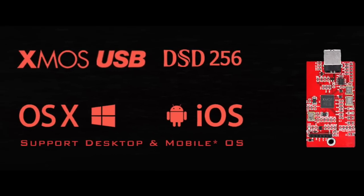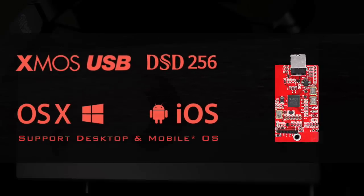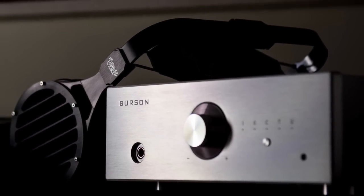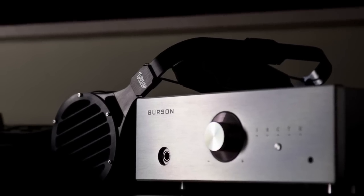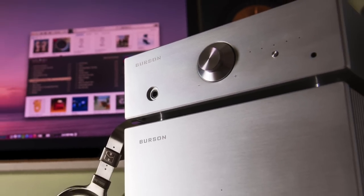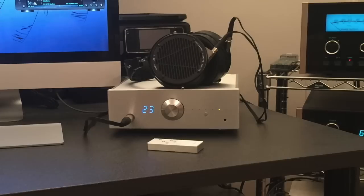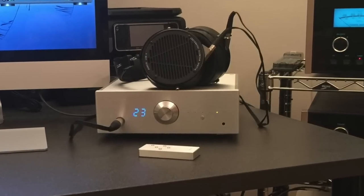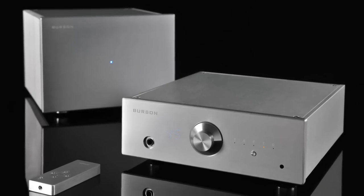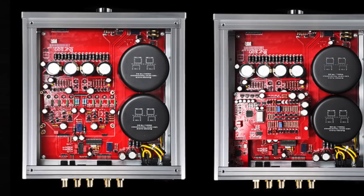The Conductor V2 will allow you to play back your digital content with the highest level of quality, regardless of the operating platform. Regardless of what headphone is connected — be it the most power-hungry to the most efficient and sensitive, big over-the-ear or small in-ear types — you will immediately hear detailed and dynamic music materializing from a pitch-black background. With the Conductor V2, you will be placed even closer to the musicians and connect with them emotionally.